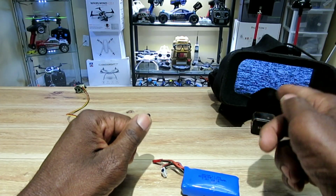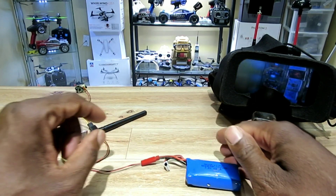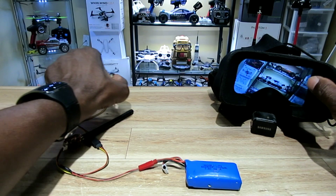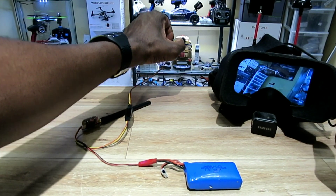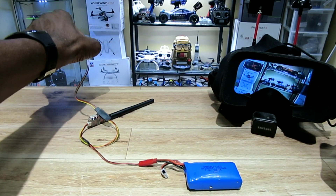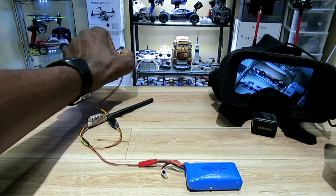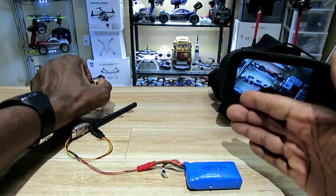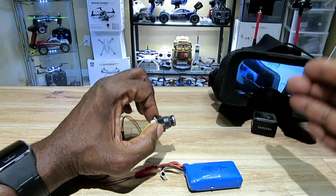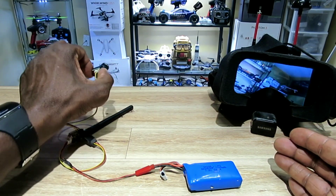All right, goggles are on — let me plug this thing in. Check it out, here we go. I can show you that case over there. Doesn't look bad from here. Check out the latency — to me it's not bad at all.